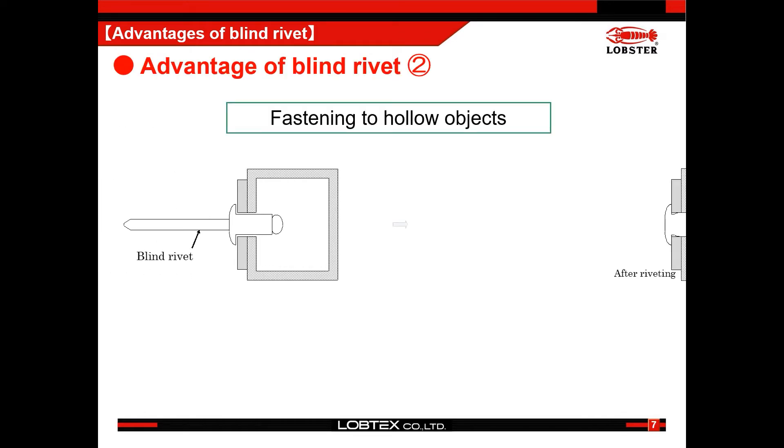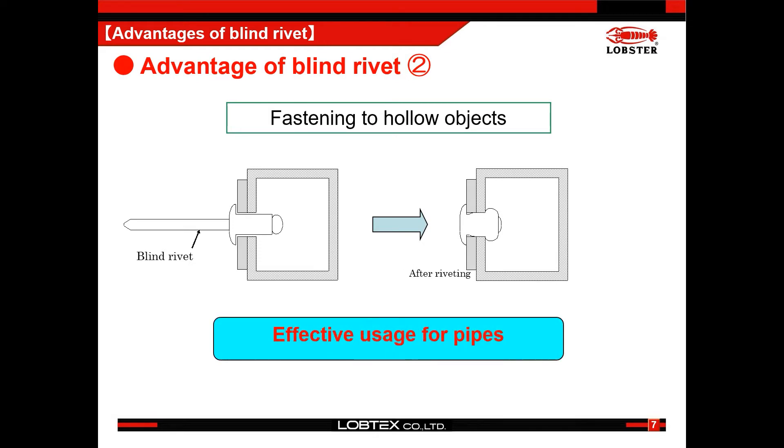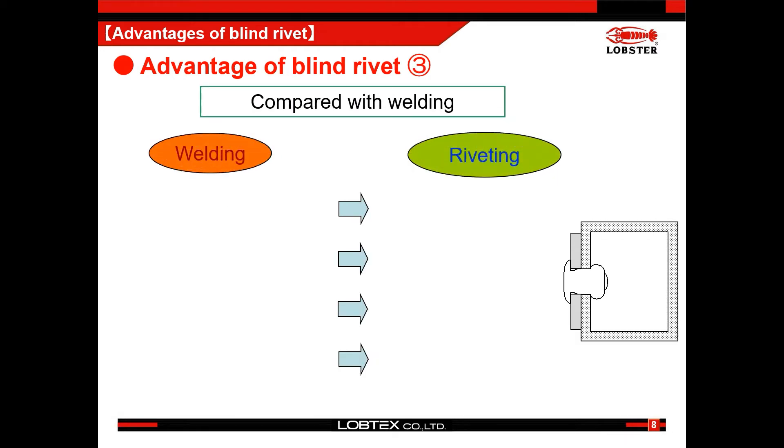Thanks to this unique feature, blind rivets can be applied to blocked objects such as square pipes. Also, a blind rivet could be an effective alternative to welding.